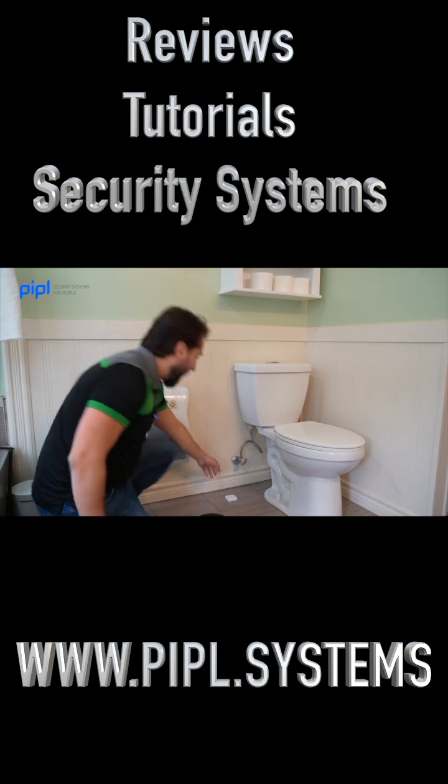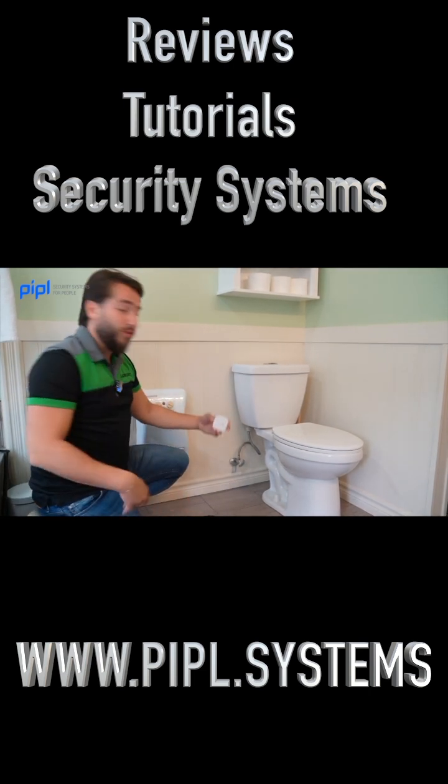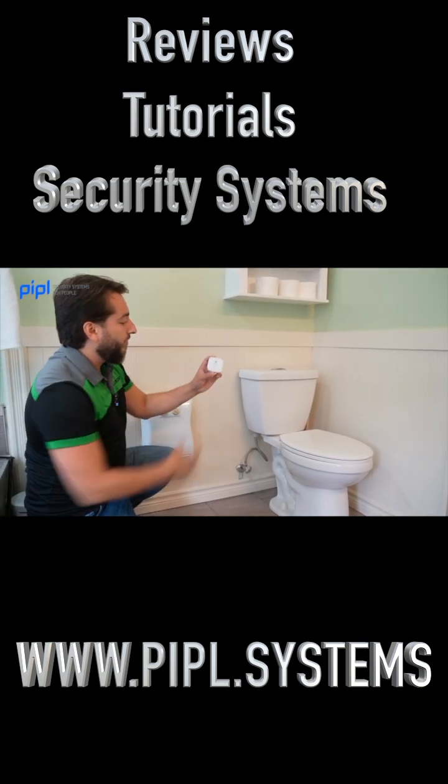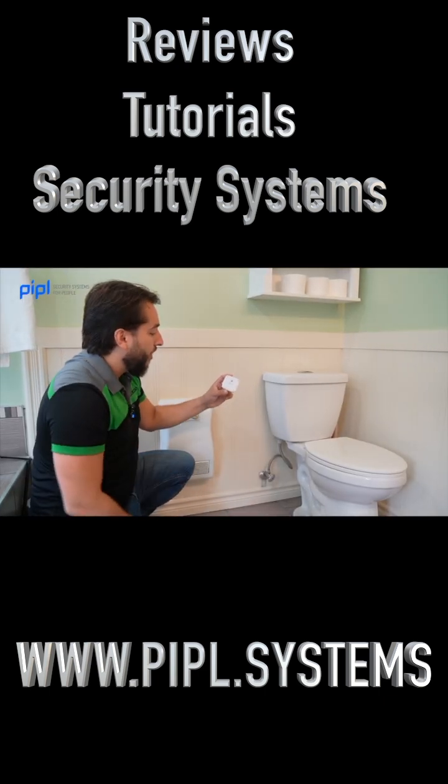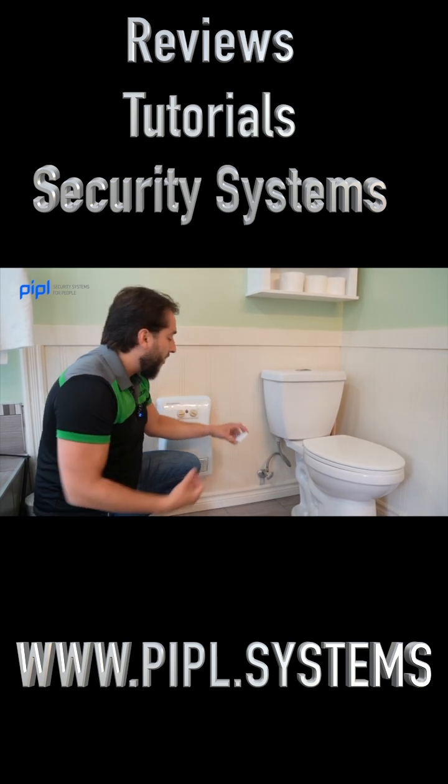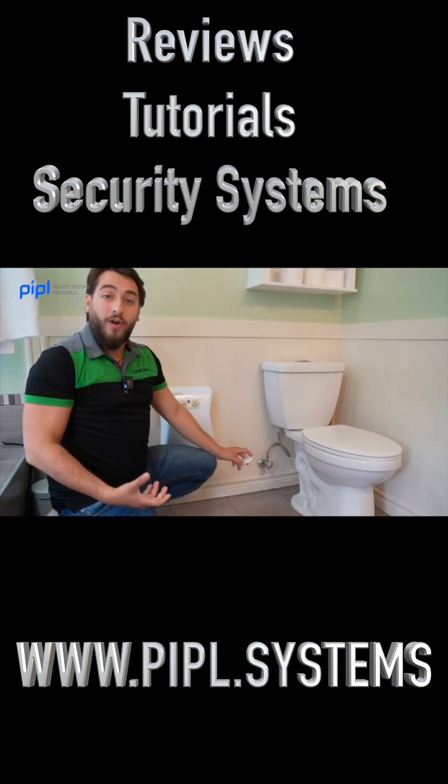The Ajax Water Detect is also 100% humidity free, and as you can see here, there are four sides with four pairs of contacts, so that more than one needs to detect water, which helps reduce false alarms.